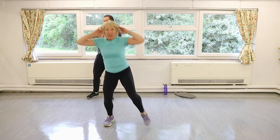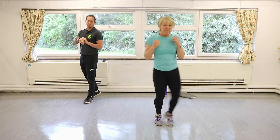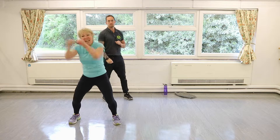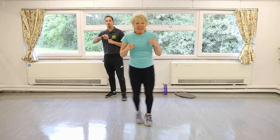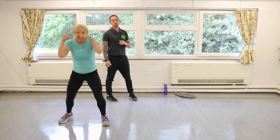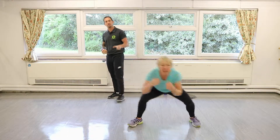Double sidestep with the punches — go into these, four punches. Good, you don't need a lot of room. Try and get really low now in these.